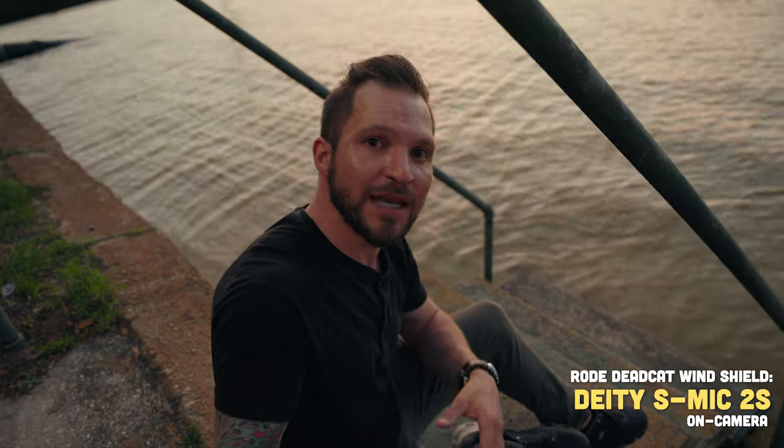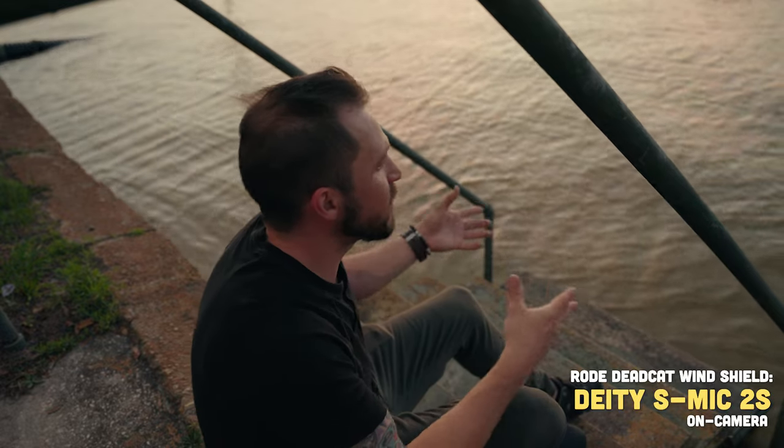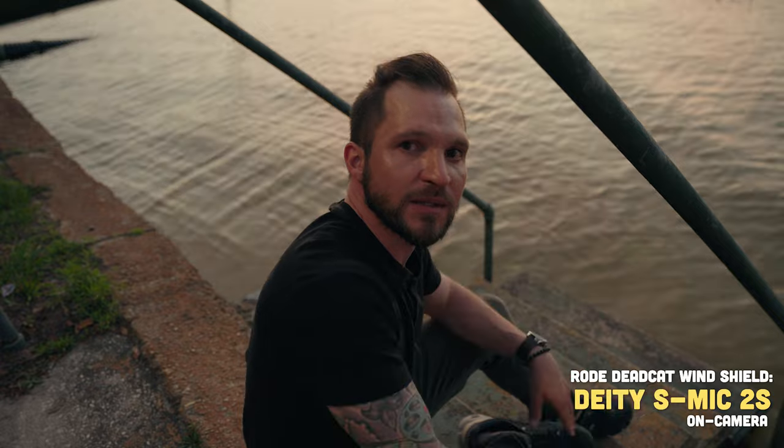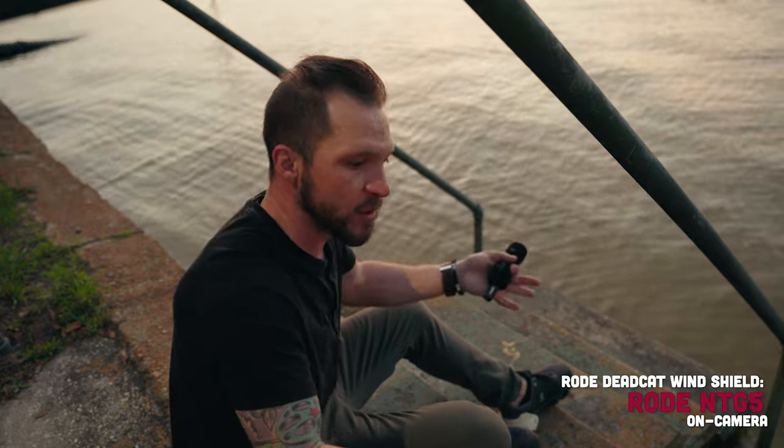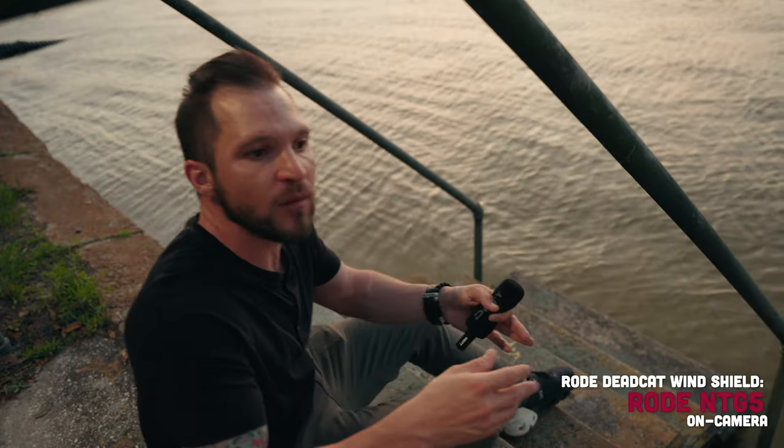In this close-up test, the Deity S-Mic 2S is mounted on top of the FX3 about two feet away on a 24mm lens. How does it sound here, and what happens when the subject turns their back away — like in a documentary situation where someone talks away from camera and then turns back? Now you're hearing the Rode NTG5 in the exact same scenario, mounted on top of the camera with water splashing around. How does each microphone's voice drop-off compare when the subject turns away and then back toward the camera?